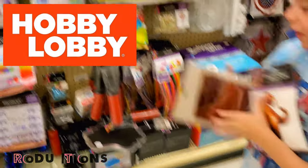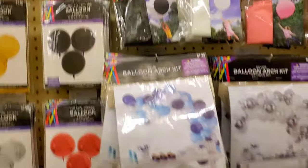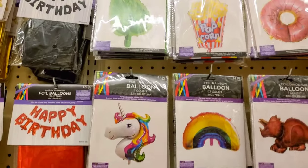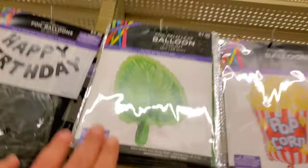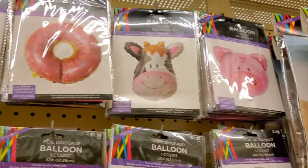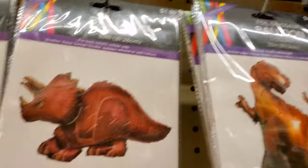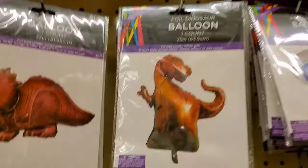We're at Hobby Lobby and we found something really cool. We're checking out the balloons here — there's a lettuce one, and there's a unicorn. We want these two dinosaur balloons.